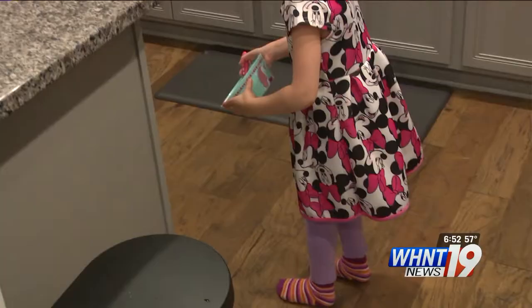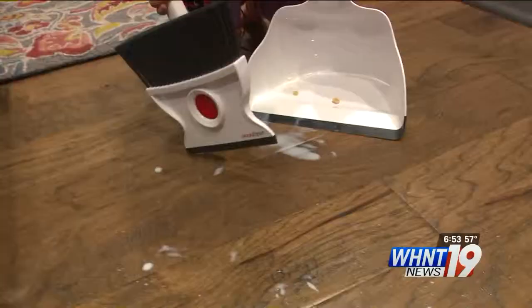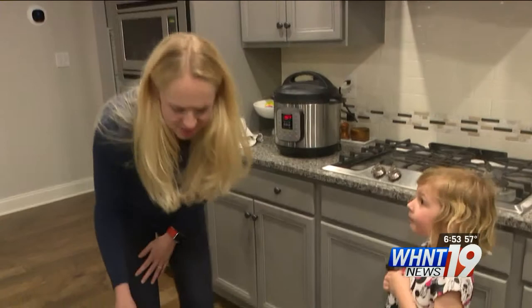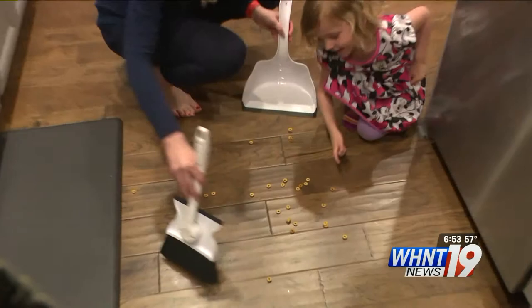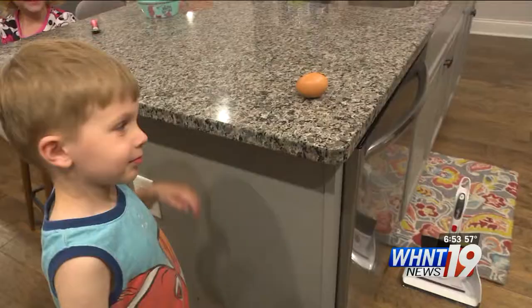They eat cereal or oatmeal every day, so we told the kids to make a mess on purpose. They even wanted to help clean it up. You haven't done much squeegeeing in your life. I will say the squeegee part — I would still go back with the paper towel.